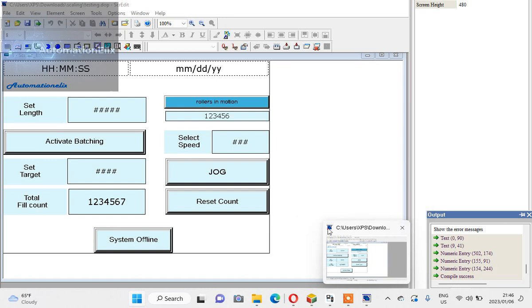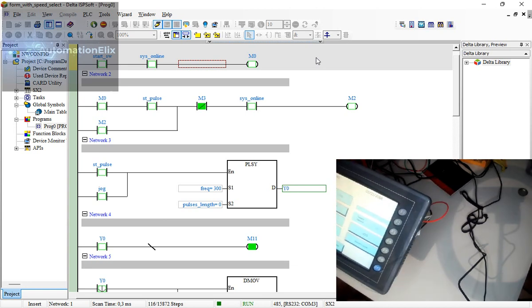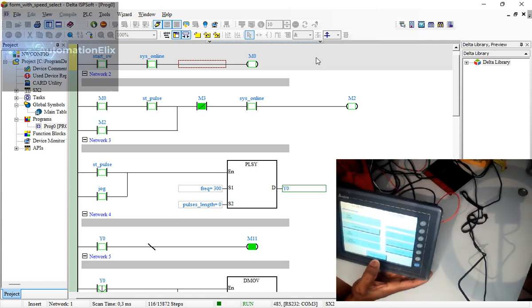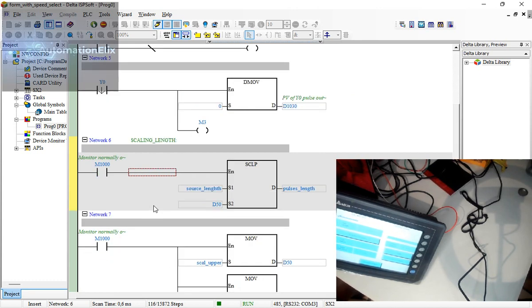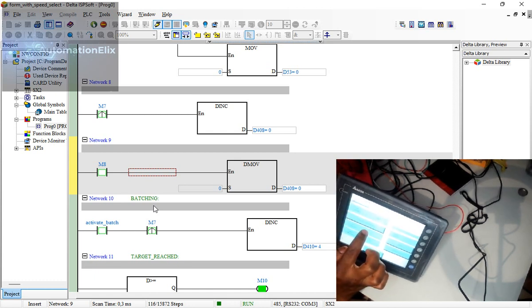I always like to program with one color, make it a bit dim — reducing cognitive load so it's not too colorful or bright. If I press system online you can see it turning on and off. I'll activate the belching output — there it goes, toggling on and off.